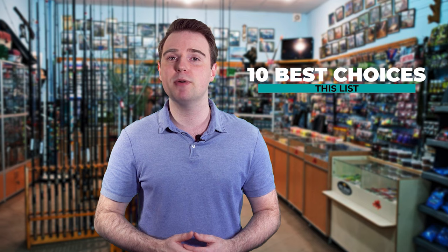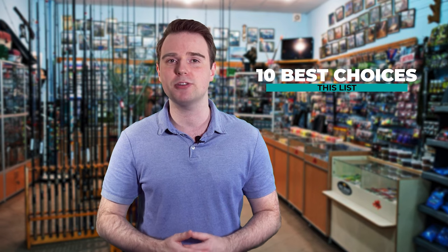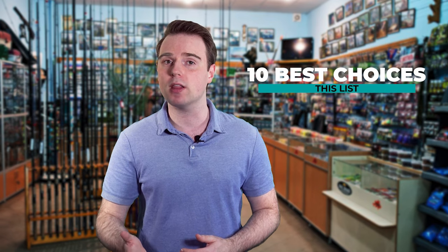Finding the best fishing gear can be such a long task, especially since you have to pick through many choices in the market. Fish Finally is here to make your job easier. We've put together this list of the 10 best choices, and we've tested each and every one of them to make sure you're getting the best.